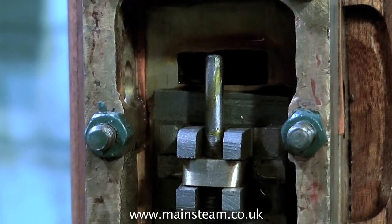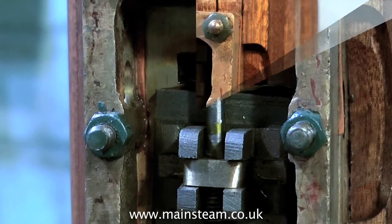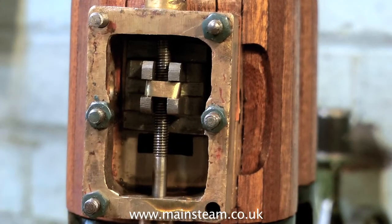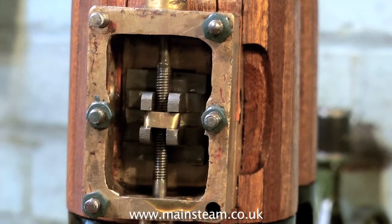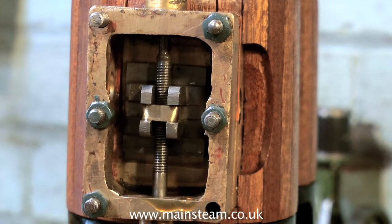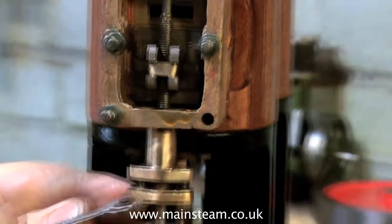Here you see me screwing the valve spindle into the brass block that moves the valve up and down. As I've said before, this brass block must not be tight in the valve, otherwise the valve can be held off the port face and will require quite a lot of pressure to slam it onto the port face. The valve spindle is threaded to allow for adjustment, and I cannot fully adjust this at the moment until the valve gear is put in place — I'll be covering that in the next video.